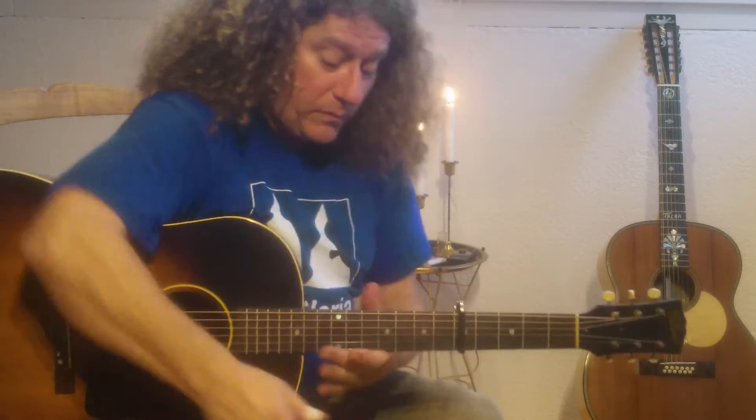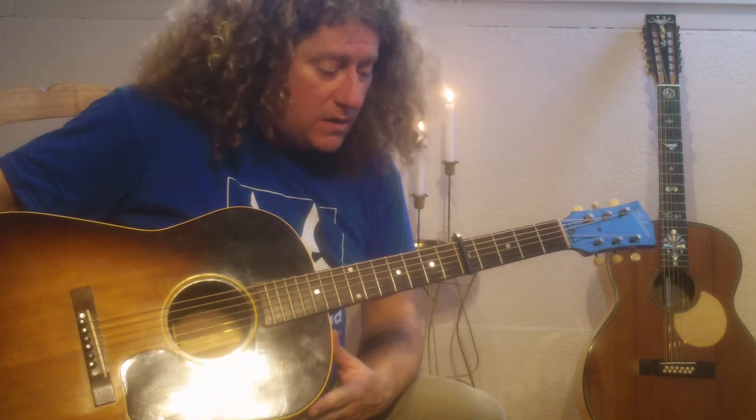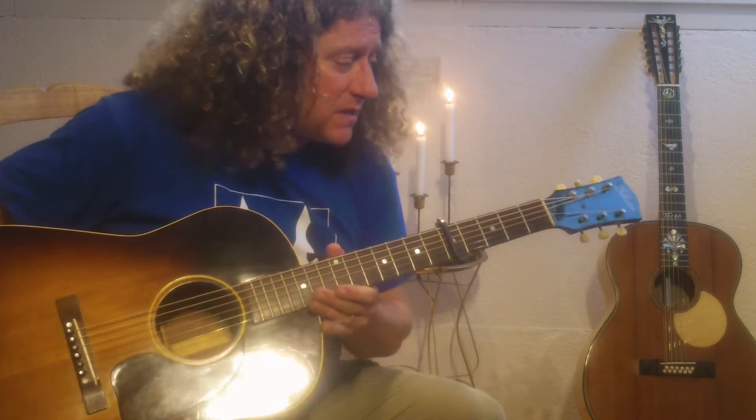Hello! This is an old Gibson guitar J45 built in 1946.